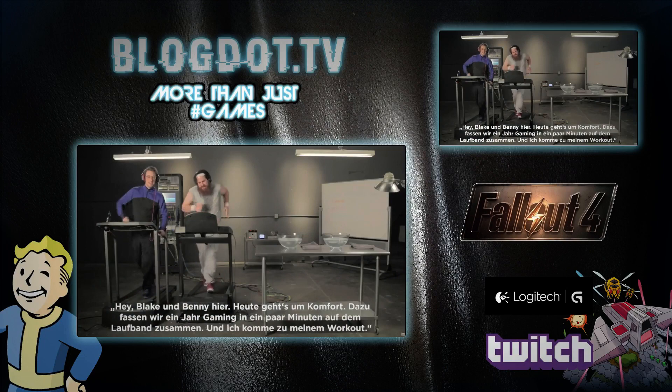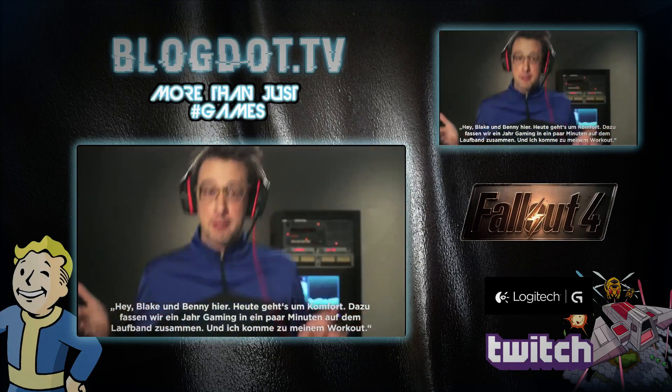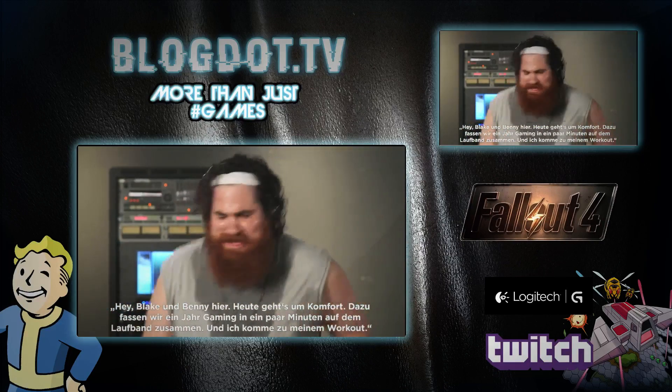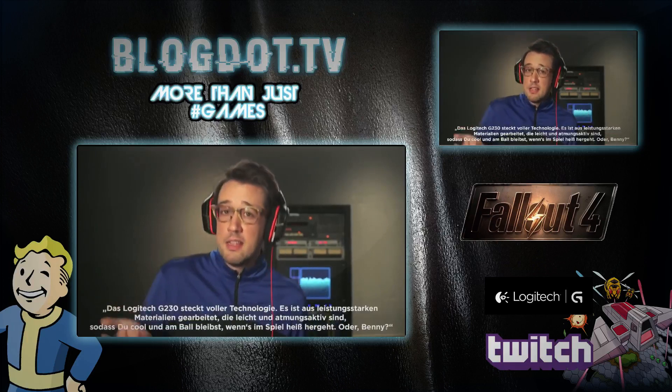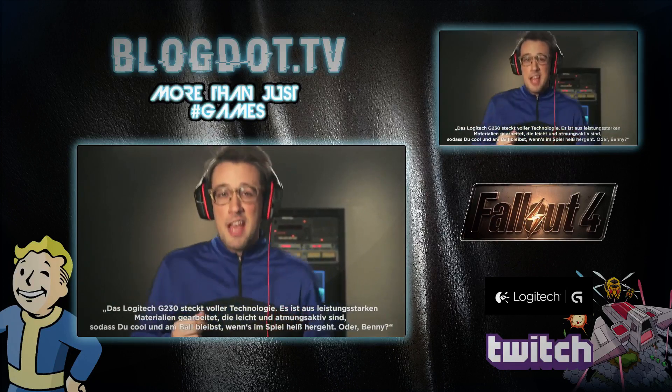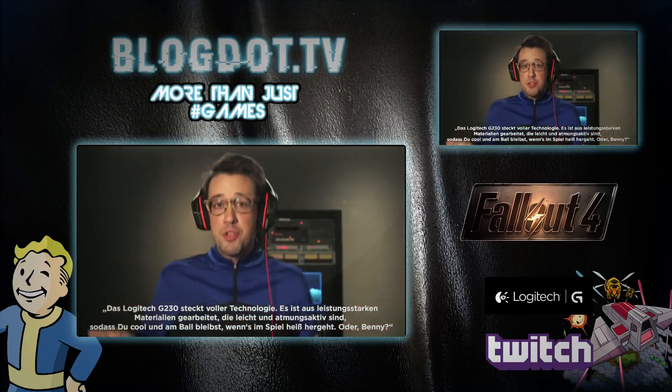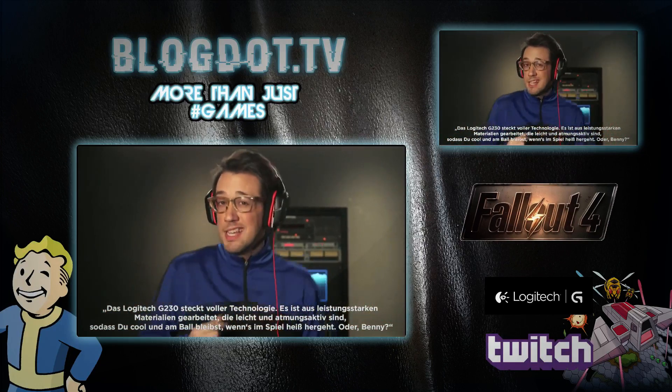Hey, Blake and Benny here. Today we're talking comfort. To demonstrate, we're compressing one year of gaming into a few minutes on the treadmill. Plus, I get my workout on. The Logitech G230 is packed with science. It's got high-performance fabrics that are lightweight and breathable, so when things heat up in your game, you're staying cool and in the zone.